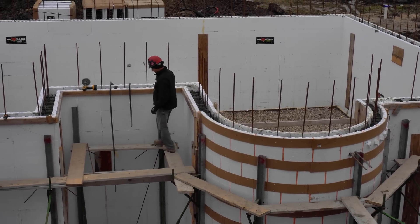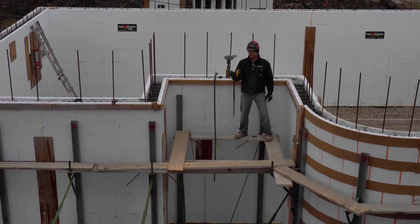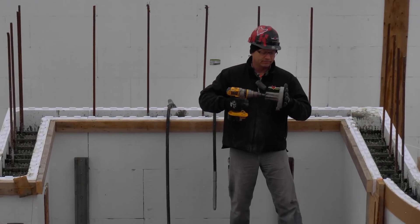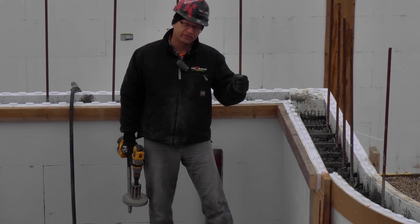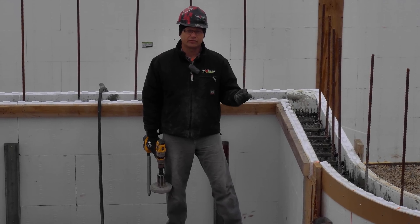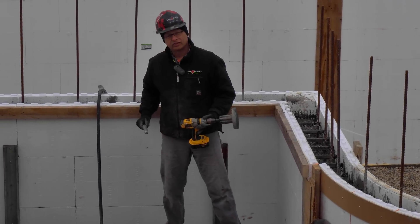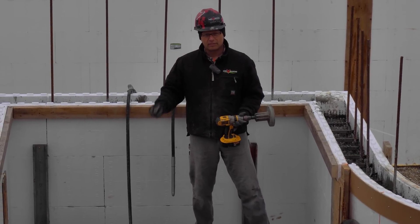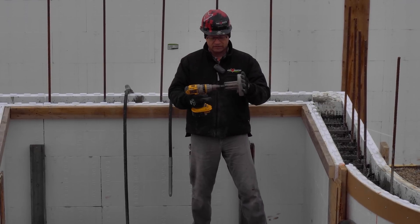Before I go, I want to show you the vibrators we used on this job. This here is a wall braider — it hooks onto an 18-volt drill and it actually shakes the wall. Not only does it shake the wall, it shakes our ties, which shakes the rebar. When it shakes the rebar, it gets the concrete all the way around the rebar — that's what you want. We use this at the bottom of the wall knowing that our internal vibrators would not reach all the way to the bottom, where there are a couple bars of rebar, and we want to make sure concrete is encasing that rebar and filling up below it.